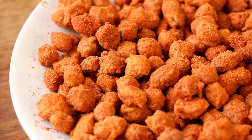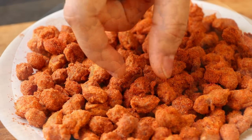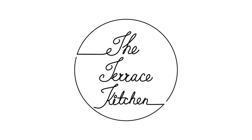Hi everyone, I am Priyanka and you are welcome to Terra's Kitchen. In today's video, I am going to make a very simple and tasty snack — besan coated masala peanuts, very easy to make and tasty. You can't just have one. Let's get started.